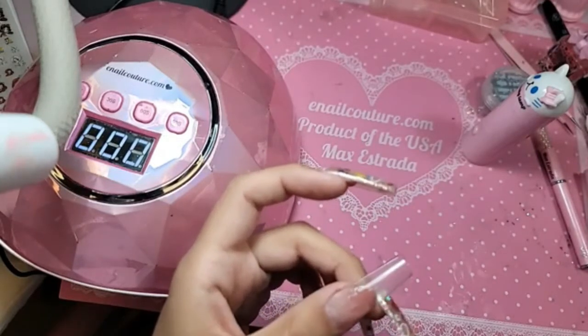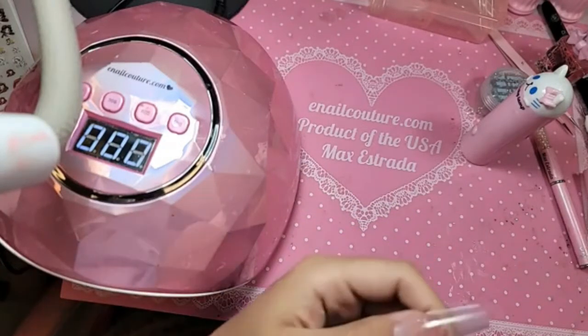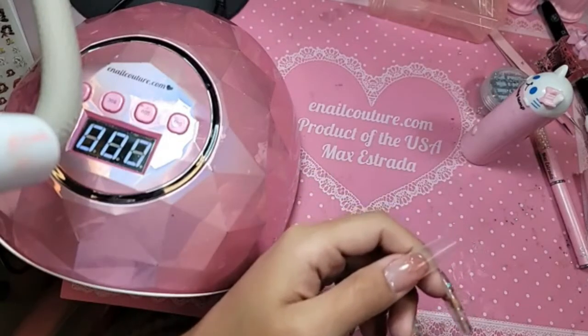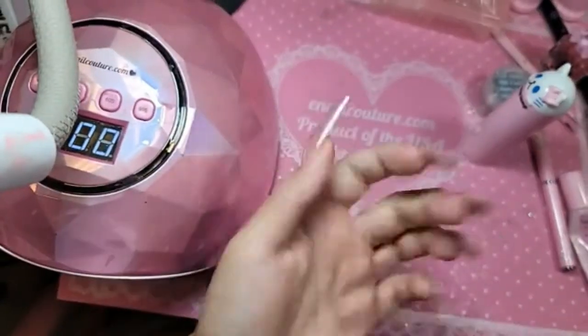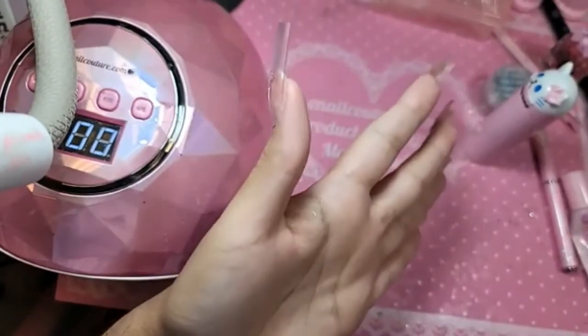Do you have a cover blush gel polish? I do. If you want something on the softer side, check out the A Pink line — the three-in-one gel line. It is a base coat, nail strengthener, rubber base coat, and a color all in one. I have A Pink Number Three on these, which is a beautiful color.